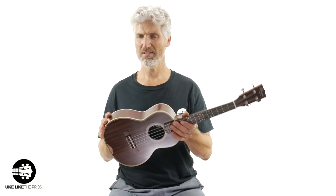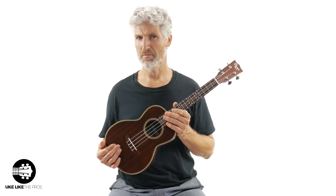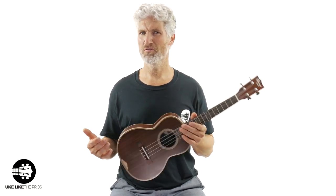Today's video we're going to go over this Ohana TK39. This is a tenor ukulele, solid mahogany. These are really cool — they have a total vintage vibe because they based them off those Martin 3M style instruments.